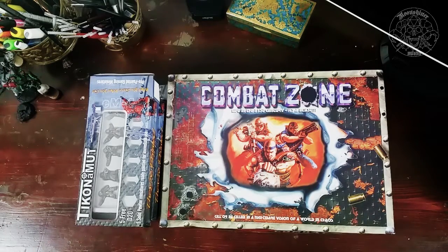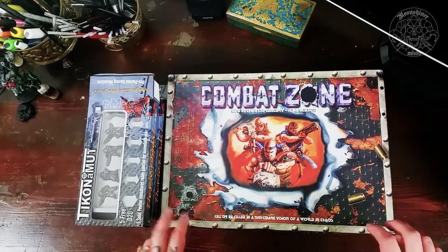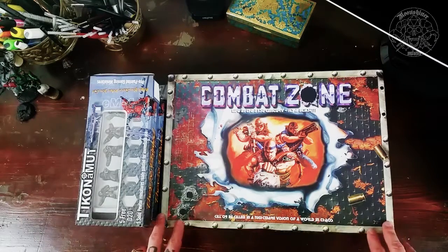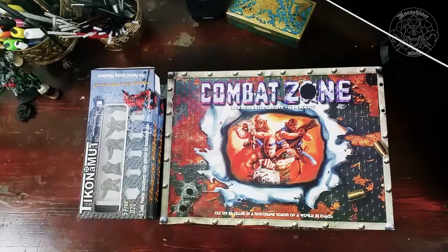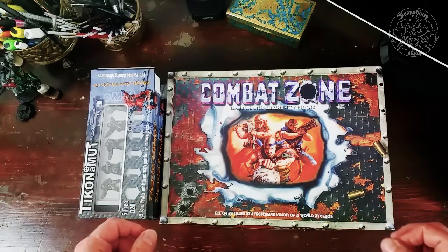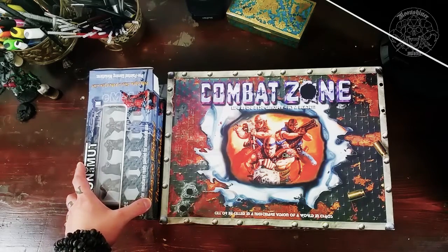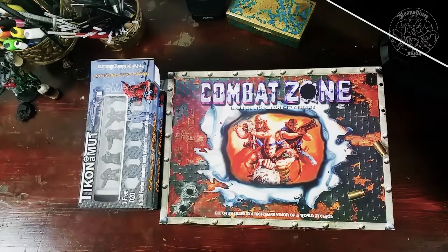I'm probably going to do something more — a battle report about Combat Zone in the future. If you have any questions about the game, I'd suggest contacting EM4 Miniatures, or you can write me in the comments or send an email. Also check out Moonraker Miniatures — I'll write that in the info as well — where you can buy all the miniatures from EM4, including those not available at em4miniatures.com. But as I said, for this game you only need a couple of figures to start. A couple of minis and you're ready to go. Have fun out there, bye!